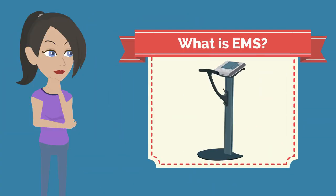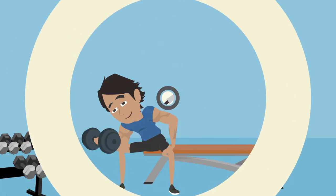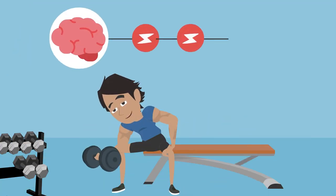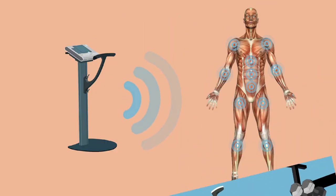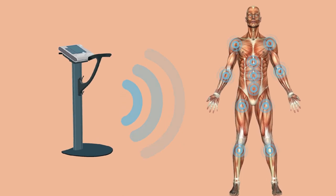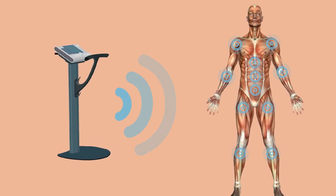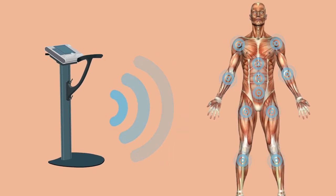Firstly, to understand what EMS is, we need to know how the human body works. When you lift a dumbbell, your brain will automatically send an impulse to your arm causing it to contract. Our EMS machines work as a mimic for the central nervous system, communicating directly with your muscles and producing deeper and more intense contractions than a voluntary movement.